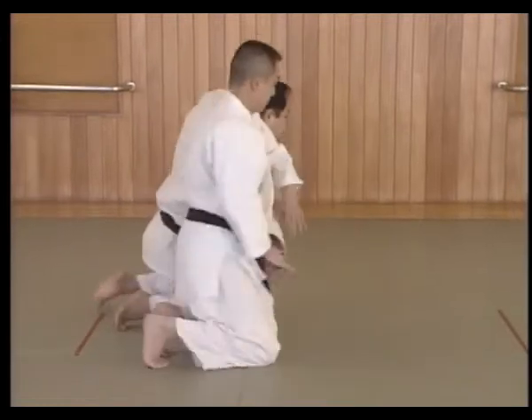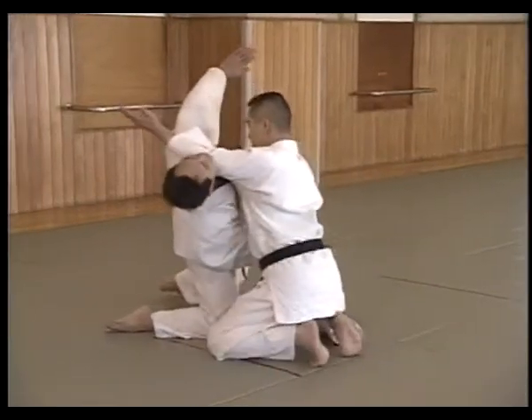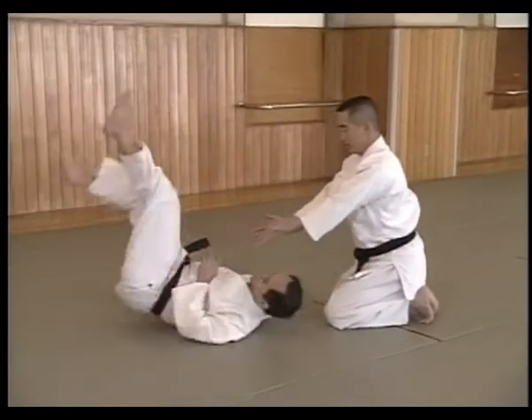Crosses the hand over, pivots on the left knee while Kare-nuke's arm down. Circles the left arm and the left knee forward, shuffles forward and throws Uke to the mat.